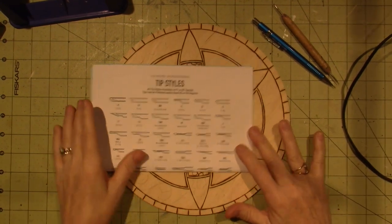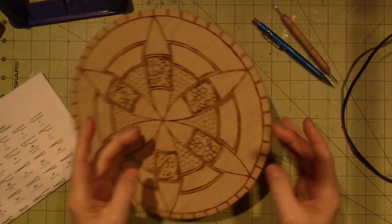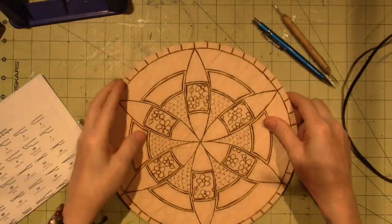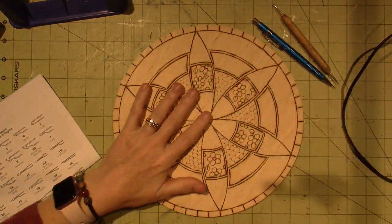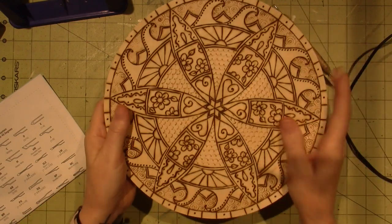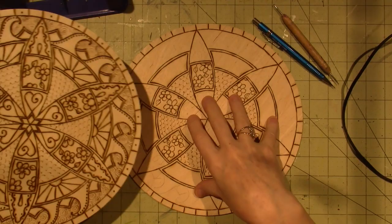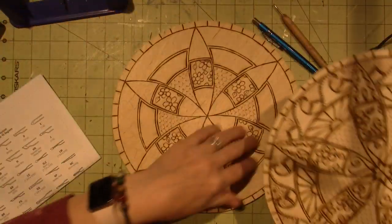Hello, it's Sarah and I'm gonna wood burn, so I figured I'd turn on the camera. I'm just doing it on the back of one of my other ones. I wanted to repeat this because I'm just too chicken to put the color on here or do anything to it until I try it first, so this one's not perfect.